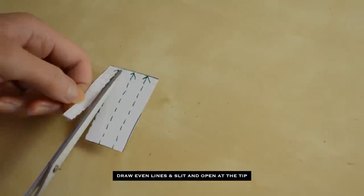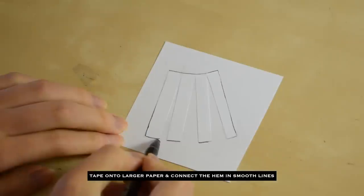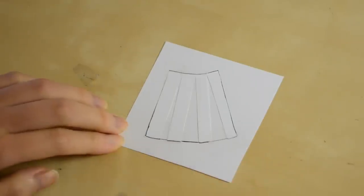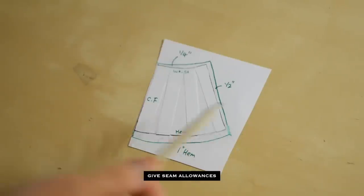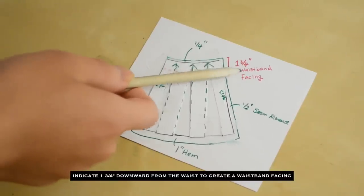Make sure to leave the tip attached to spread it in the next step. To create the waistband facing, mark a three-quarter inch width across the waist.